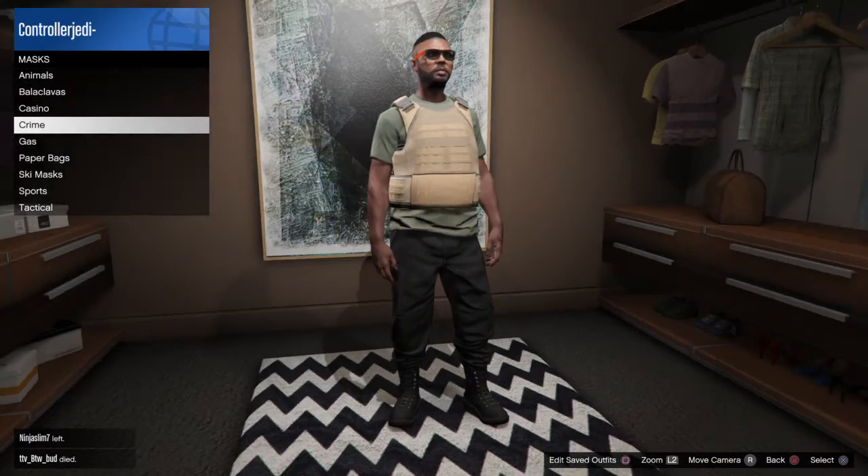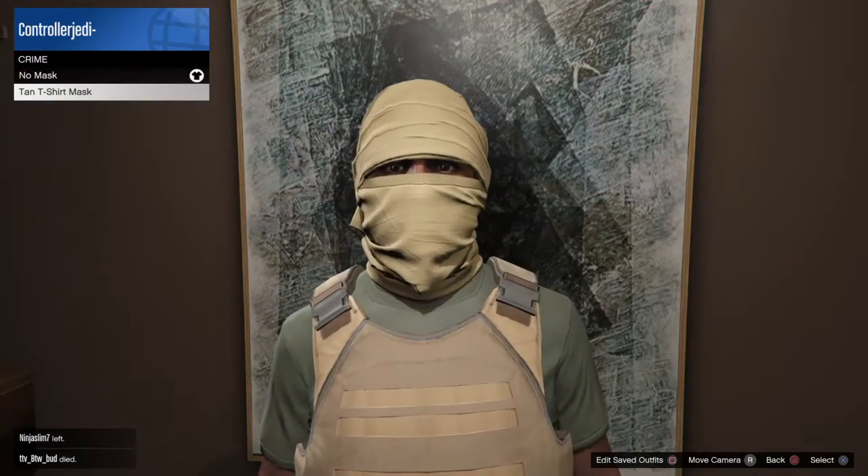Once you do that, go to Masks. Then you're going to choose Crime and pick the Tan T-shirt Mask.